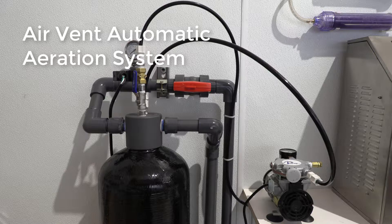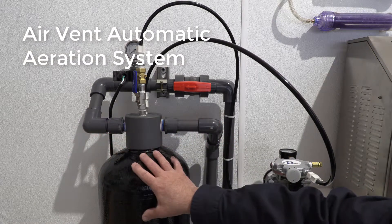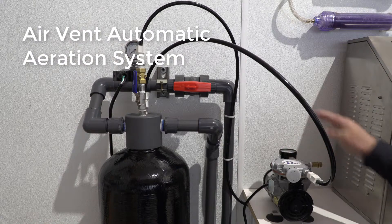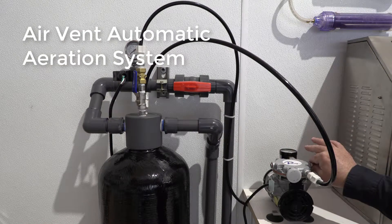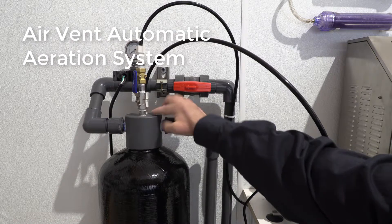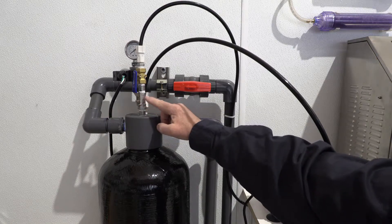Hi folks, we've got another Clean Water Systems instructional video for you today. Today we have our Air Max system setup. Basically you have your inlet and outlet water tank, your air pump with the gauge, air valve, control valve coming in through the head, and a check valve on the exit.